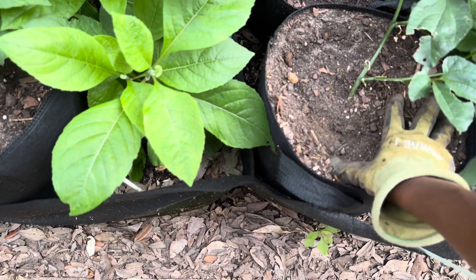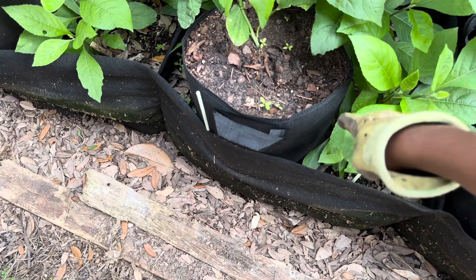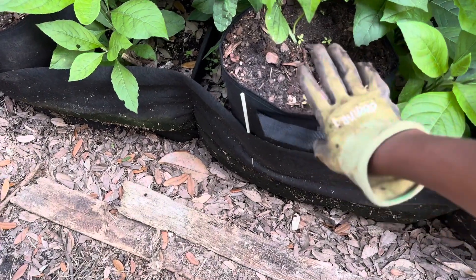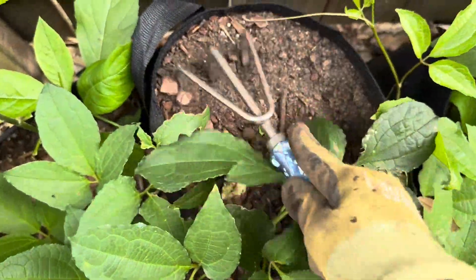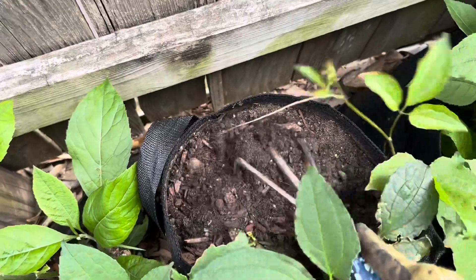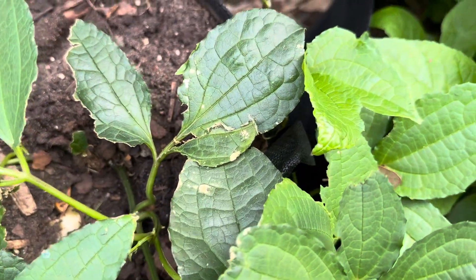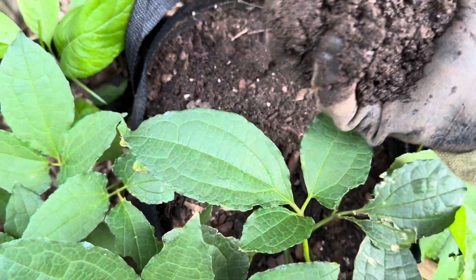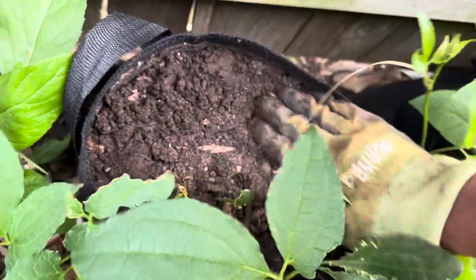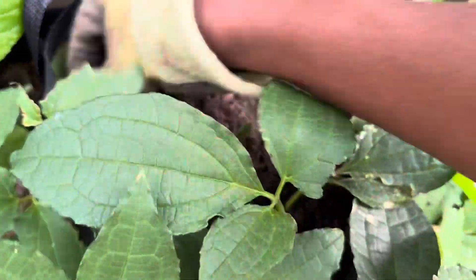I'll apply the chicken manure to the fluted pumpkin bag. Since it's sitting on the other bag, when I water it, the nutrients will leach down to the bitter leaves soil as well. I'm going to apply the composted manure on the top of the fluted pumpkin bag. You always want to gently loosen the soil a little — be gentle, don't harm the roots.